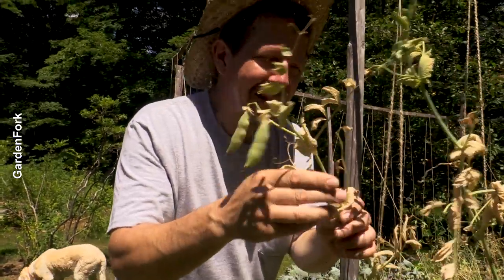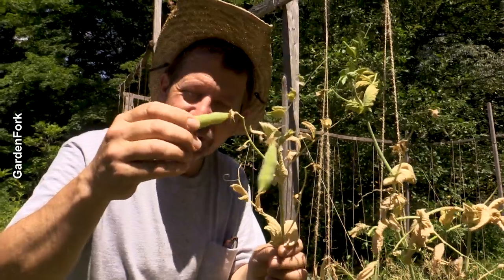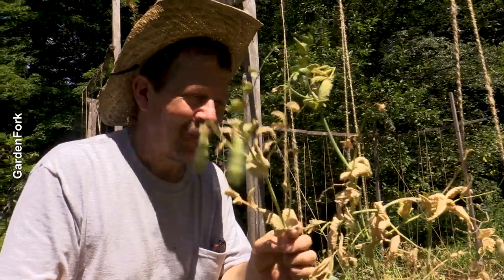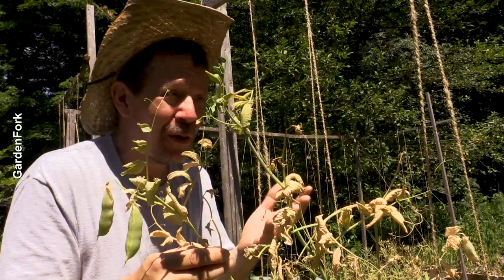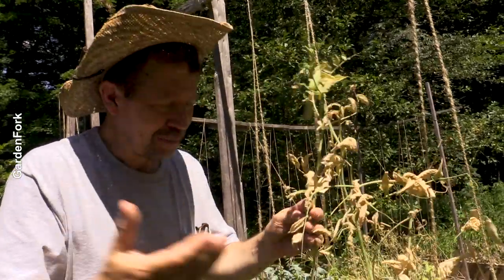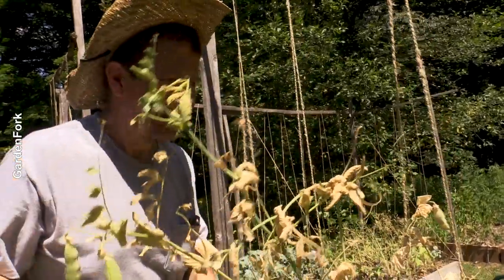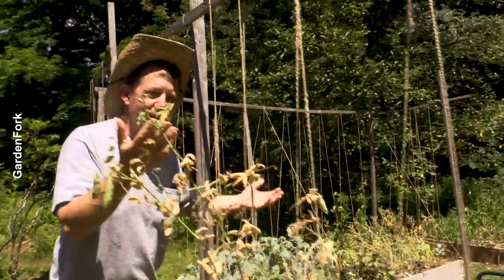Sugar snap peas. These aren't really a fail — they just burn out in the heat, and we have a heat wave going on. But these were delicious while they were going. All of us ate them, and the Labradors like sugar snap peas too. I didn't plant these when it was snowing — people say you can do that, but it never works for me. I have to wait for the soil to be unfrozen. They never make it into the kitchen; we eat them right off the vine. We have a video about this as well — string works.